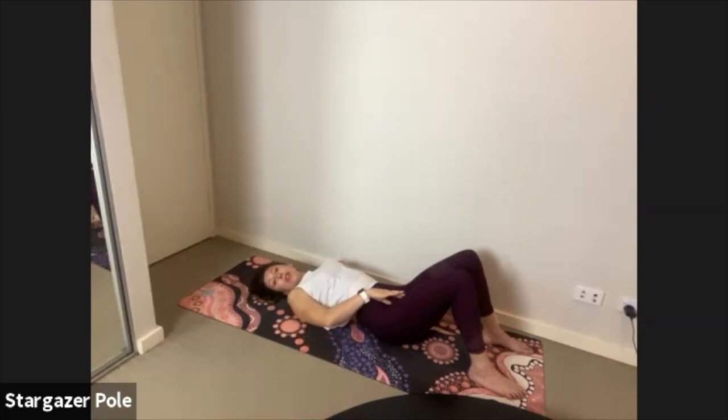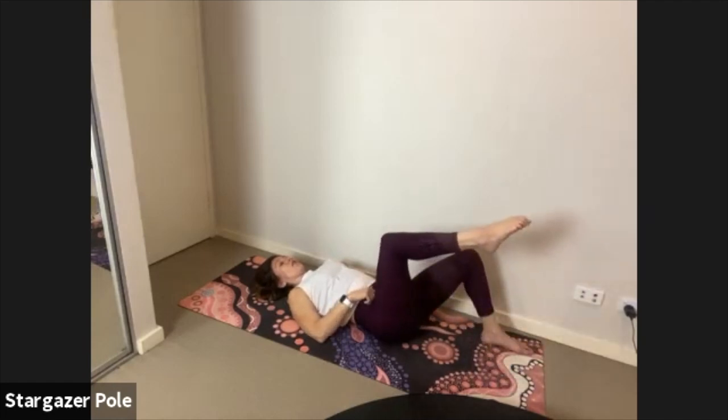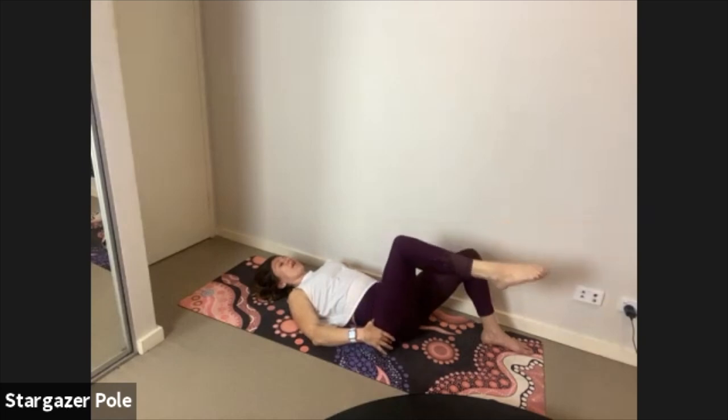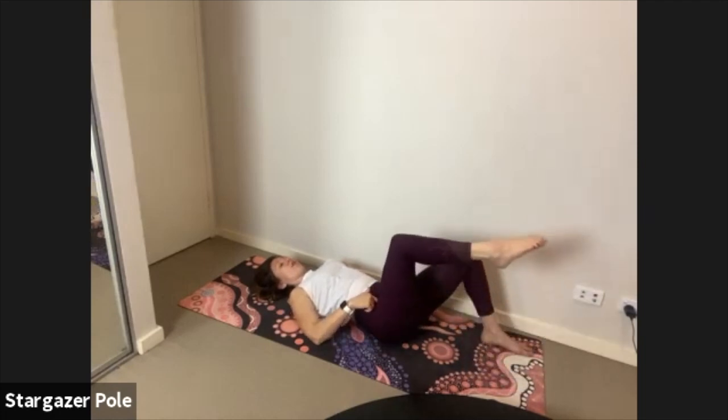Before we start moving with our legs, think about the inner thighs — the iliacus. If we focus on trying to peel our foot off velcro as we lift it, we should feel the inner thighs switch on just as much as the hip flexor, maybe even a little more. T-zone tight, exhale start to peel the right foot away from the ground until it's in tabletop position — 90 degrees at the hip and the knee.